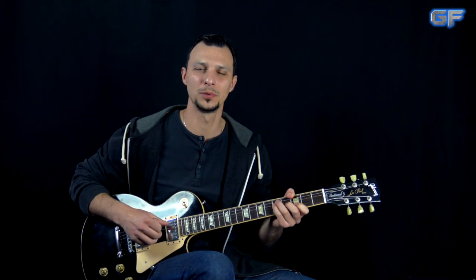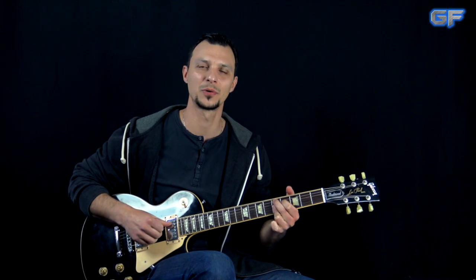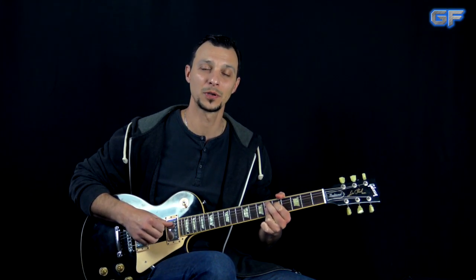Alright guys, that was it for this lesson. I hope you liked it — if you did, please give it a thumbs up, comment, share, and subscribe. If you're new to the channel don't forget to visit guitarforce.com for more guitar lessons. In the meantime, stay safe, stay healthy, and I'll see you in the next video. Until then, take it easy and as always, let the force be with you.